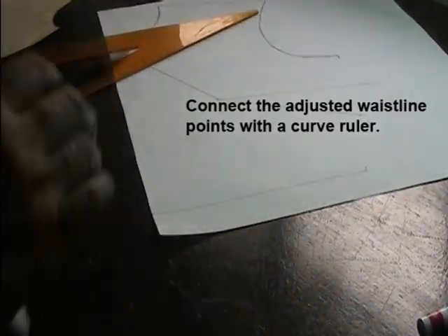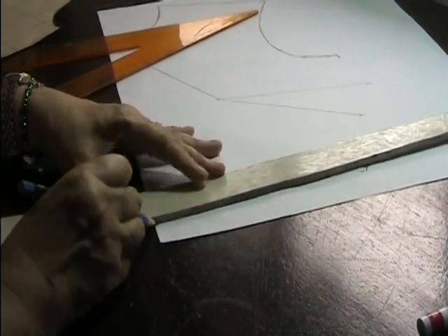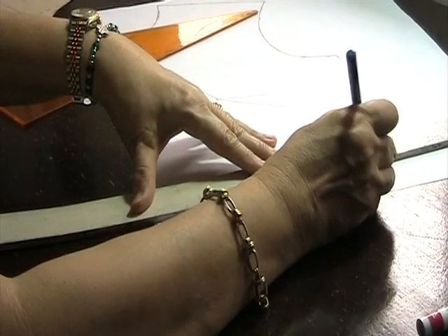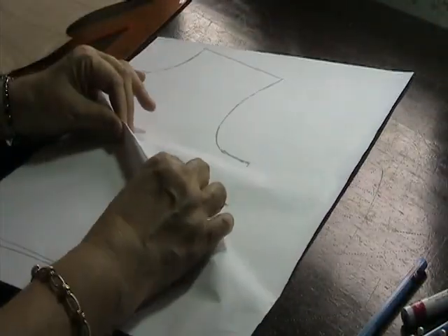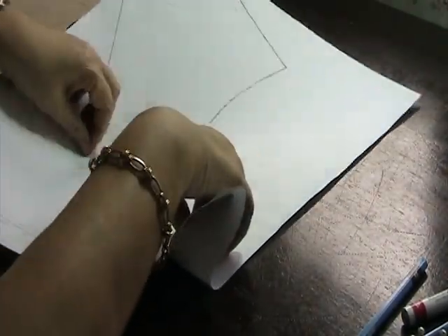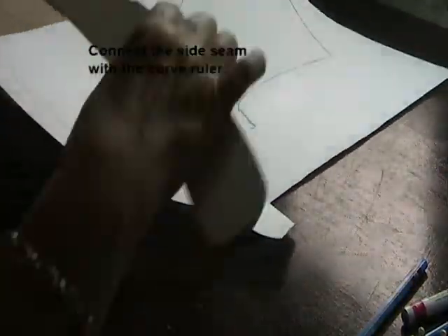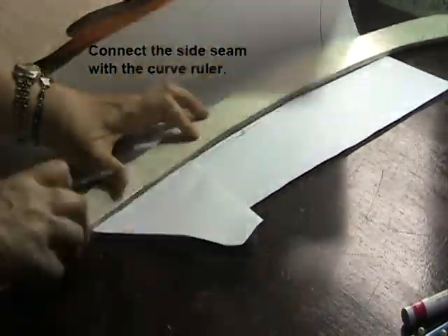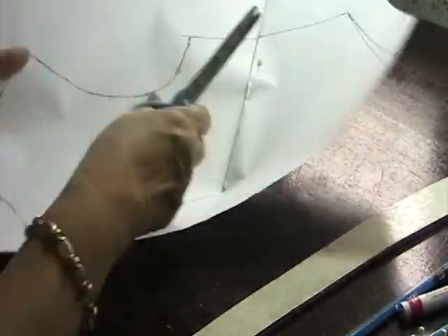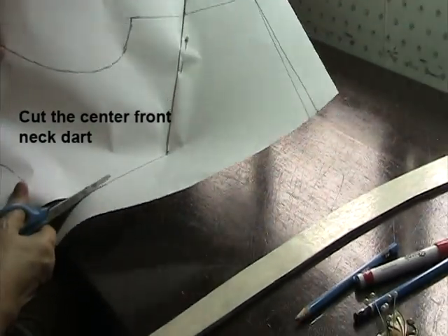Then I will connect this point — the adjusted easing for the stomach — to the waistline. Now I will be folding this dart line and align it to the upper dart line. I will connect the side seam points and cut the center front neckline dart this way.